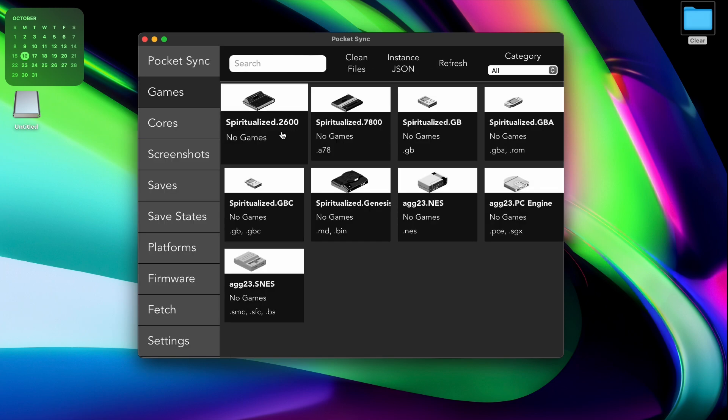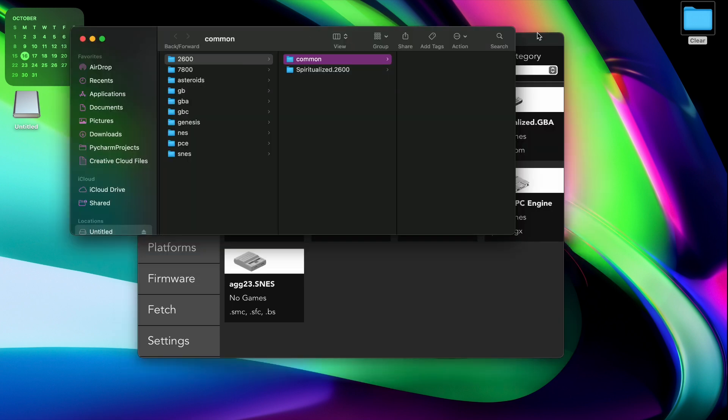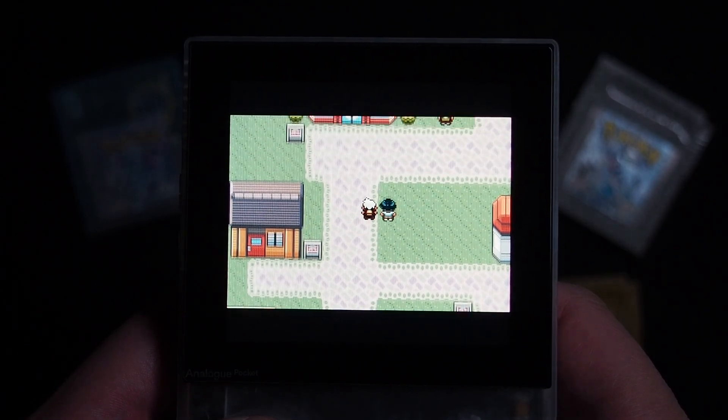If you click on any of the systems you have the core installed for, Pocket Sync will open the games folder for that system. Then you just drag and drop. Once you have your games added, that's it. At this point, you can eject your SD card or Pocket, and you're ready to go.